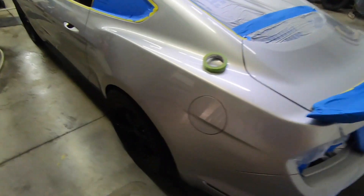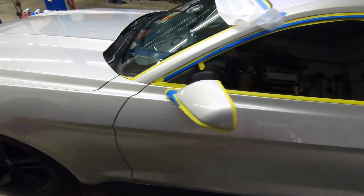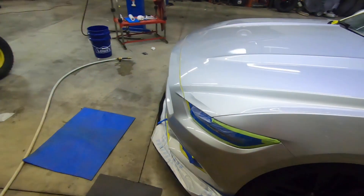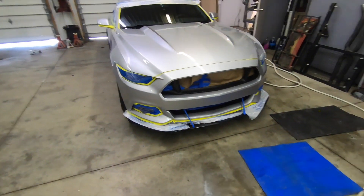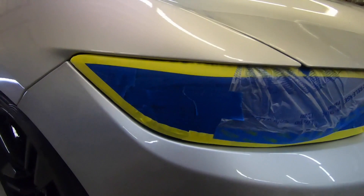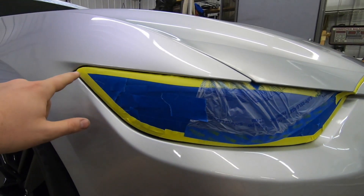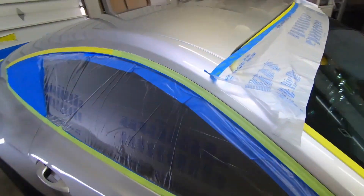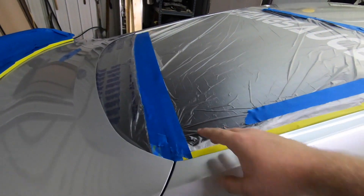We've got everything masked up and we are ready to start the pre-dip process. You got to wipe it down, make sure it's all clean — no oils, no gunk, nothing from your hands — and then we're going to start spraying. To kind of give you guys a walk around, just be very meticulous on your masking. All these yellow spots are going to be peeled when wet areas, so as soon as the car is done being sprayed, peel these right off. Lines like this, peel right off.